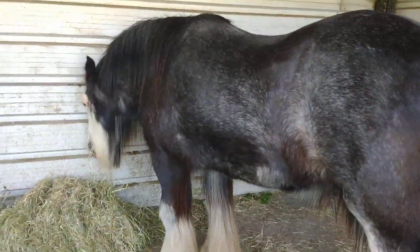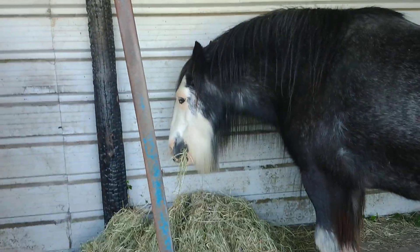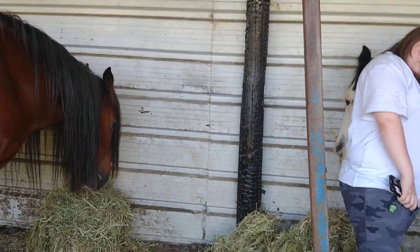Hey guys, how's it going? Just giving them some hay. We've got a girlfriend, mum and the boys. We're getting used to Sabina a bit. Let me care for them.